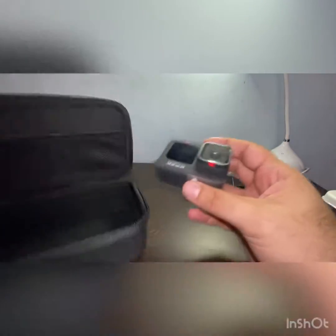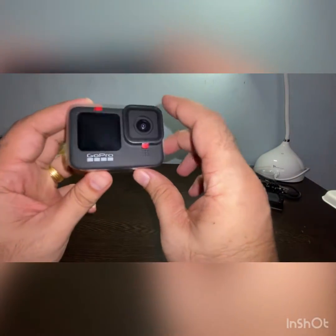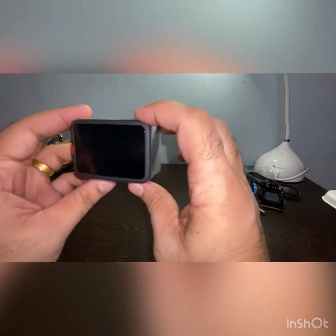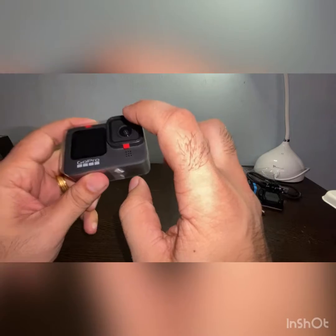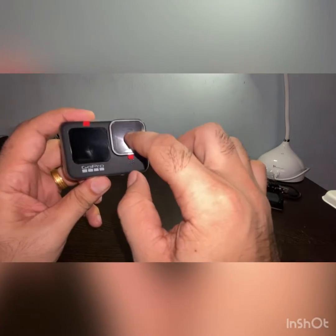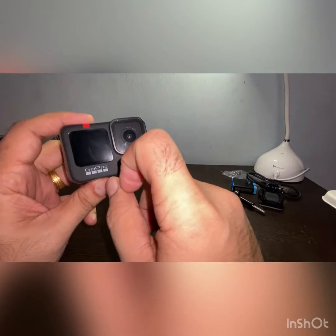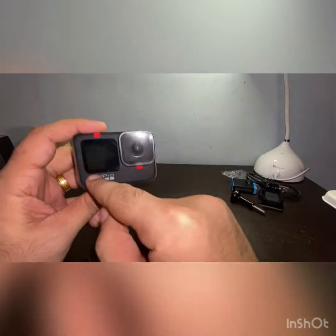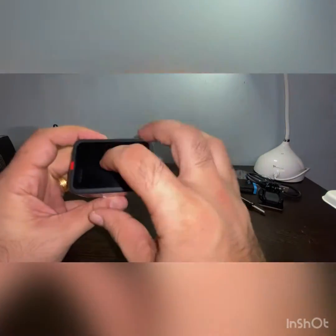Now we are going to talk about the Hero 9 action camera. This is how it looks like — it is a very sturdy design. It comes with a back screen, a lens which is the main lens, and then a front screen, which was not there in the GoPro 8 and previous versions. So now we have the front screen also, making it a dual display.